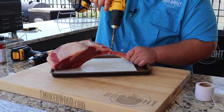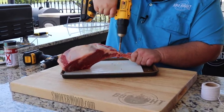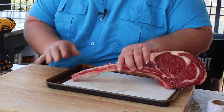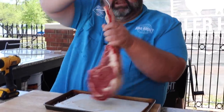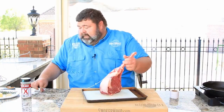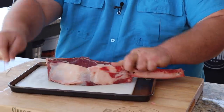This tomahawk ribeye weighs about three and a quarter pounds - it's a big one. First thing, I gotta get some holes in the bone. I've got my old trusty DeWalt drill out and we're just gonna waller it out enough where I get my butcher twine through there. I gotta make some holes for my hook. I'm taking my quarter inch bit, got a pilot hole drilled, and I get a hook right through it. Now I'm gonna tie this steak up, put a little piece of butcher twine in there and use the hook to push it on through.